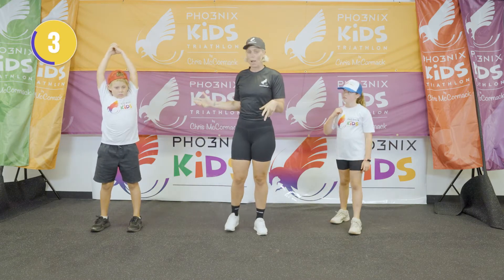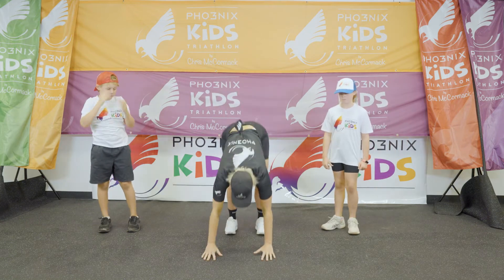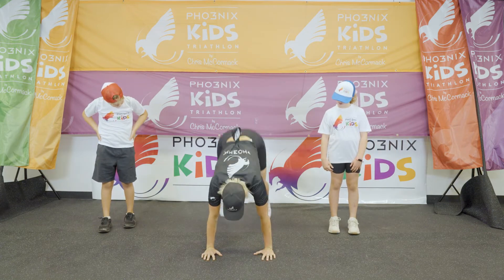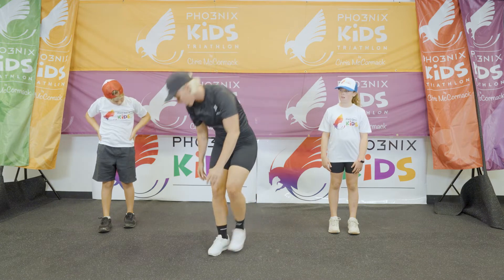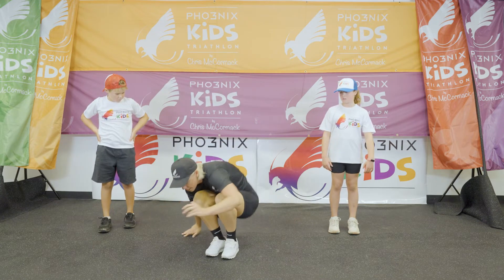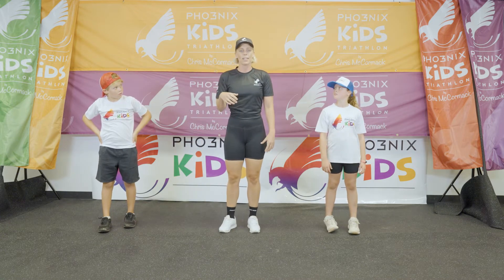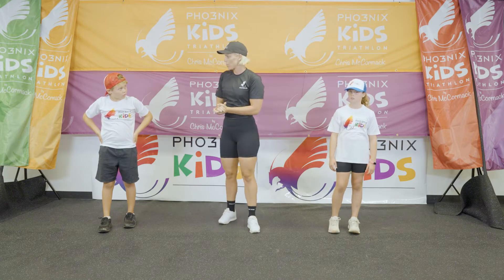Last one — we're going to go into our burpees. Do you guys like burpees? So front burpee, coming down, jumping up. And we're going to go into your back burpee — coming back and big jump up at the top. So front burpee, chest down. Back burpee, little crunch. Make sure we jump up at the top.